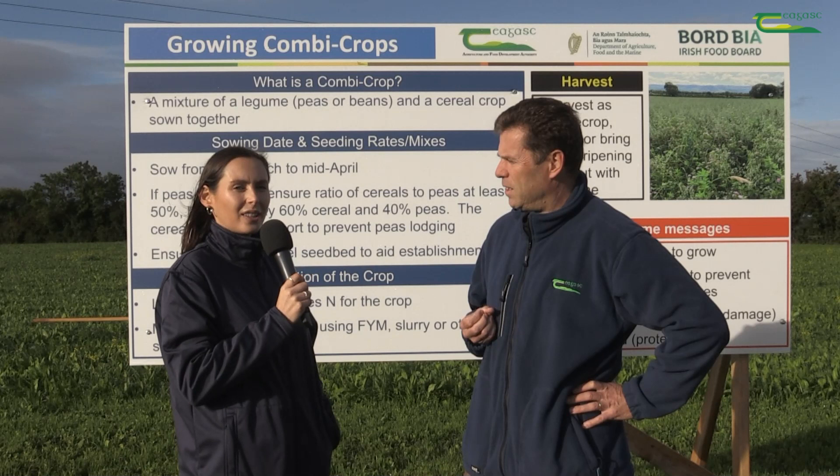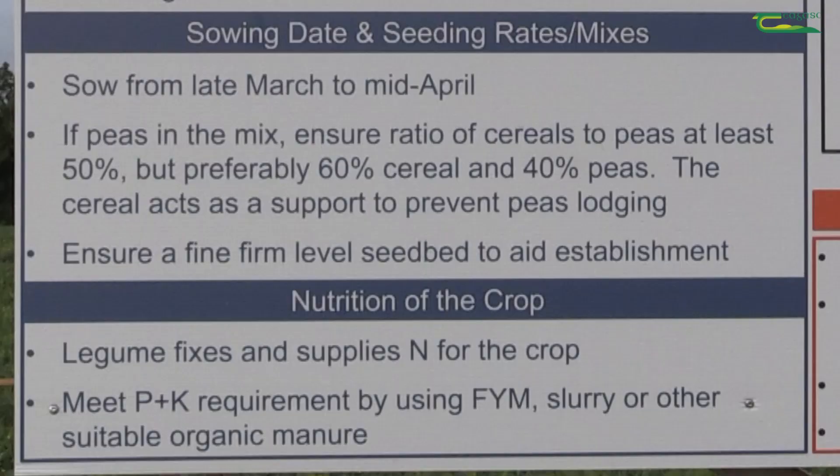Could you tell us how combination crops are managed on the farm? You sow them around the end of March, early April. You want to wait till soil temperatures are warm enough and dry enough, and you don't want to sow too early either. If you do, you want to put them down deep because the crows love them. So they're sown about an inch deep.